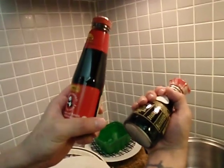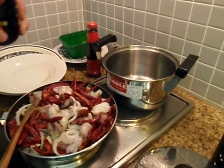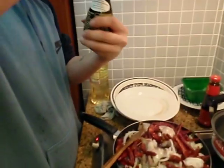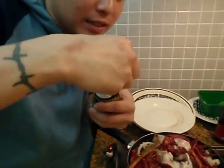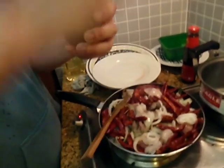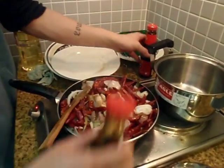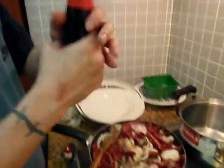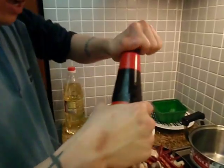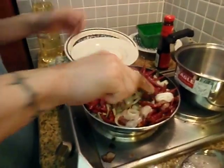Here is soy sauce. Add some soy sauce. And after that, a generous deluxe of oyster sauce. We're cooking Kung Pao style.